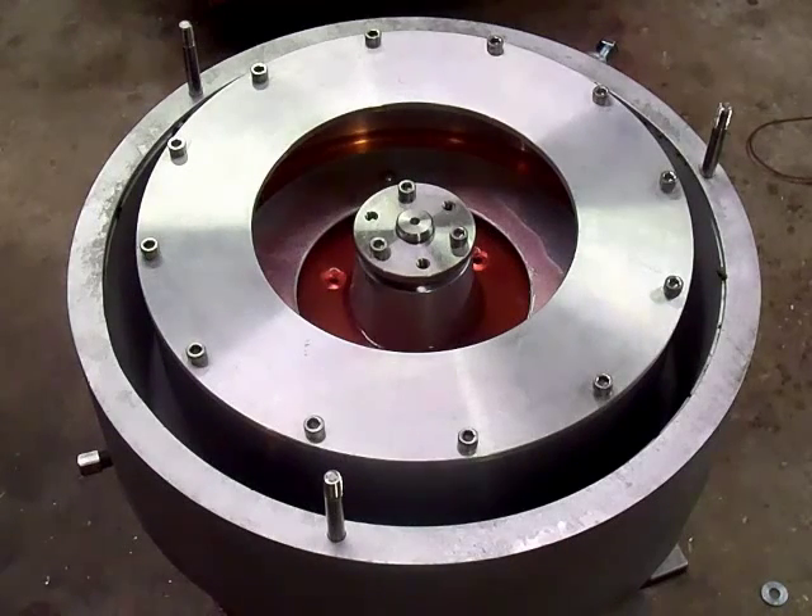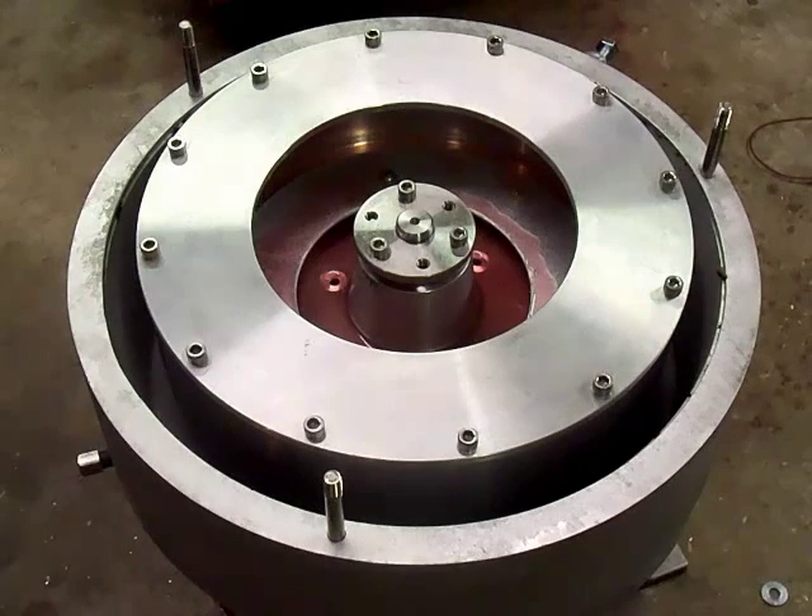Our automatic centrifuges stop about every 75 to 90 minutes and drain the sludge out so that the bowl doesn't fill up. In other guys' videos, you can see the bowl is totally packed with dirt, so you can't have a one-pass centrifuge. That's because they don't have a controller and they don't stop their centrifuge and drain the sludge out before it overflows the bowl.